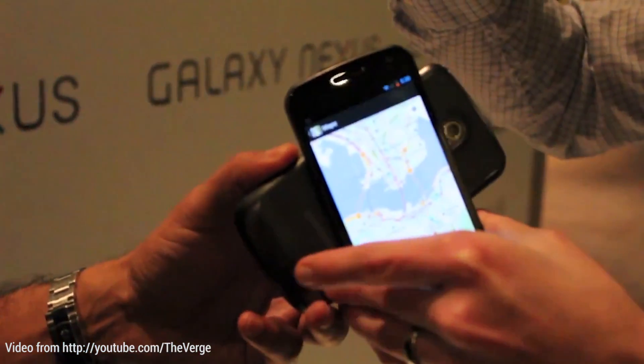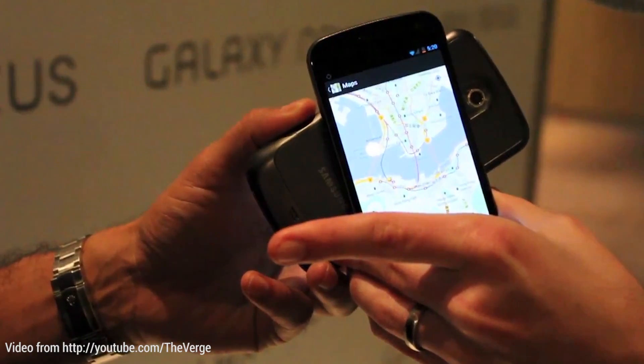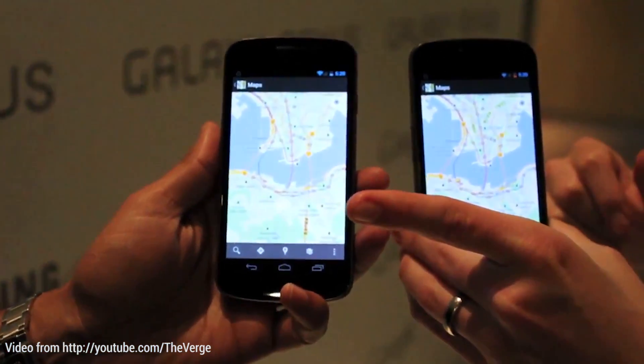Just let me give you the file — tap the backs of your phones together and Android Beam takes great care of that. Ever since Android 4.1, that's been a feature, so every Android phone with Android 4.1 or above has Android Beam enabled. If it has NFC, you just tap the back and send a picture or video, whatever.